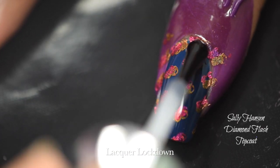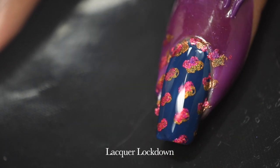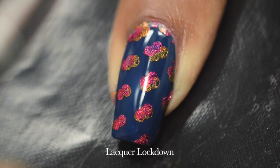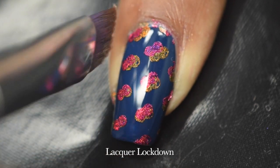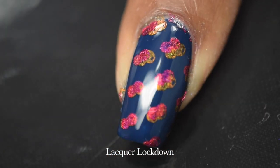I'm going to use my Sally Hansen Diamond Flash top coat because I think this top coat makes holographic polishes look even more holographic. Then I just clean up a little bit of what didn't get entirely caught by the latex-free cuticle guards — they're so little and that's awesome.